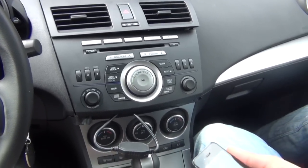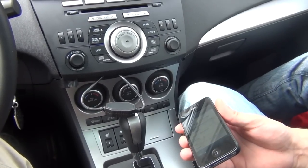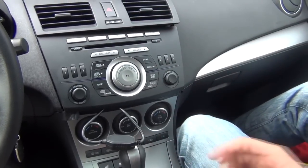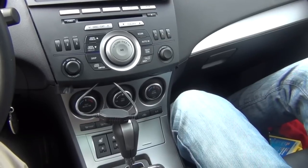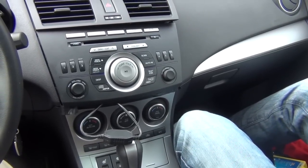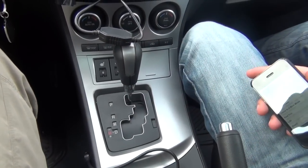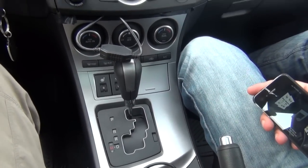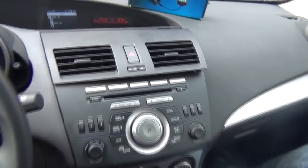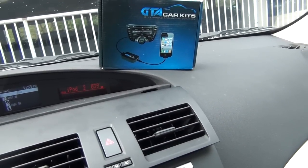Everything will still function the same way — your CD player, all your radio — you're just gonna have this iPod feature which you didn't have before. The stock auxiliary inside the armrest will still work. The only tough part about this car is feeding the wire through; otherwise everything is pretty simple. This was a video for GTA Car Kits and the 2010 Mazda 3. Hope you enjoyed and we'll see you next time.